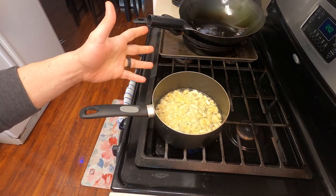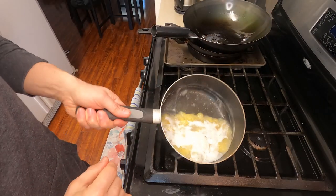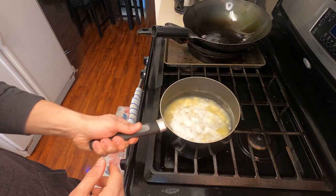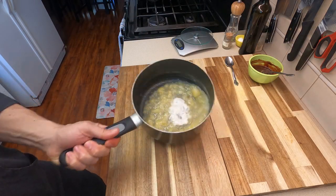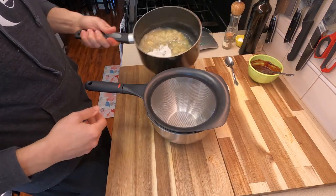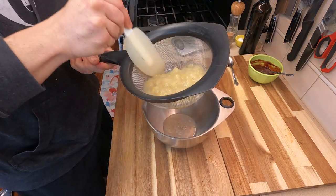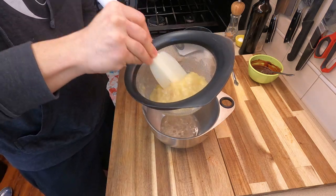Bring this over to your stove on medium heat just so we start to see it bubble. After about four or five minutes, once it starts bubbling, turn it off and let it steep for about 15 minutes. After steeping, we do have to strain all this out because we don't want those banana chunks. Grab your fine mesh strainer and strain out all of that syrup down into the pot below.